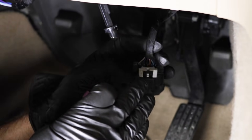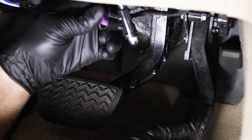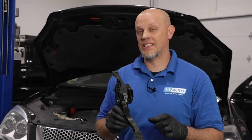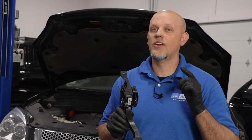We didn't see anything wrong with the connector or with the wires, so in our case we're actually going to have to replace the accelerator pedal itself. Whether you replace the accelerator pedal, replace the connector, or repair the wires, after you do that you clear the code and you should be good to go.